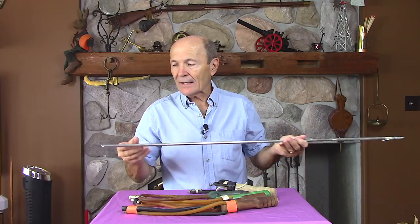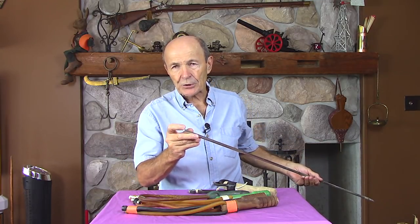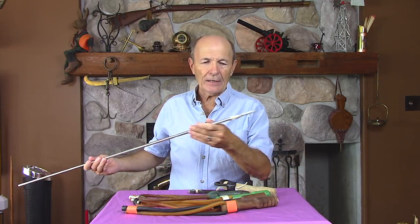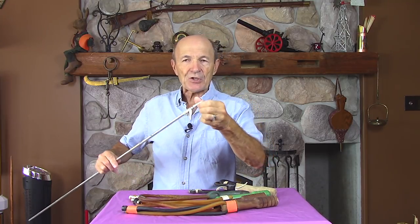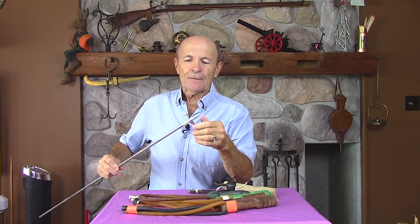The nice thing about the shaft is you don't have to do anything to it. One end, just smooth it off — it has a sharp edge on it when you buy it, smooth it off so it's rounded a little bit. On the other end, put a point. Now if you're really handy, you can put on a spear point — this one was threaded and they put a spear point on it. You could get a spear point and braise it on or fit it on somehow.